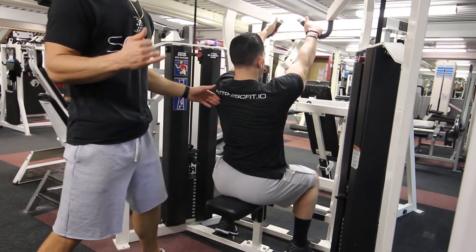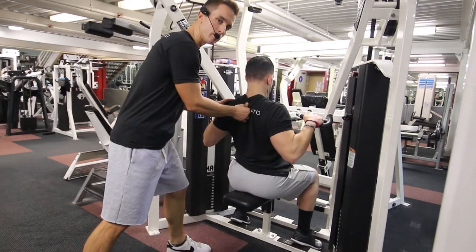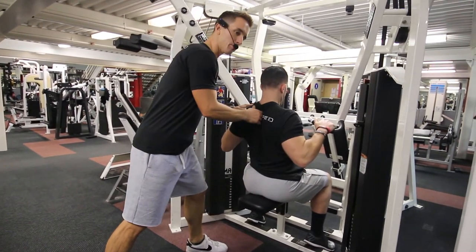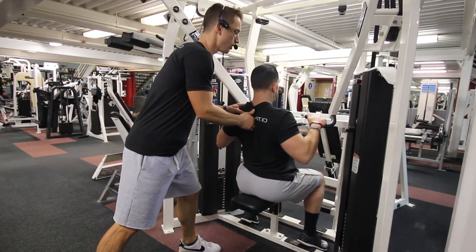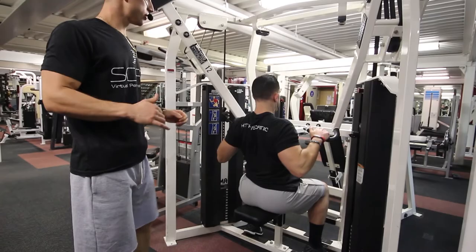As you pull down through your shoulder blades, squeeze and contract at the back of the movement. As you come back, pause for one to two seconds. As you come forward, you are inhaling. As you pull back through your shoulder blades, you are exhaling.